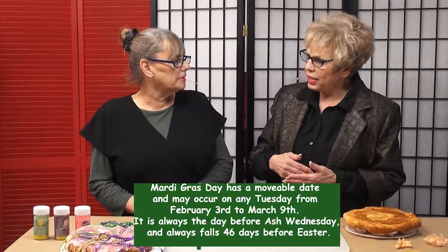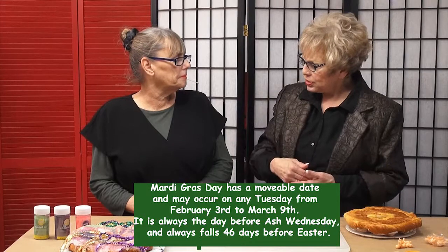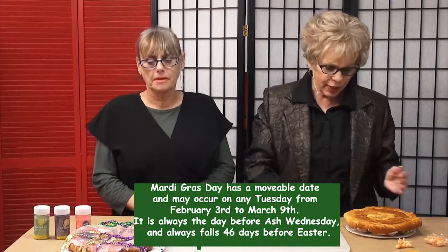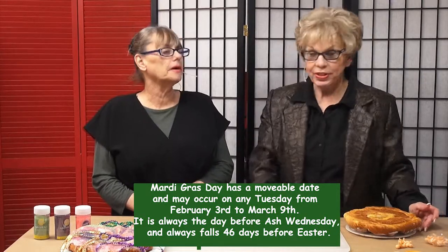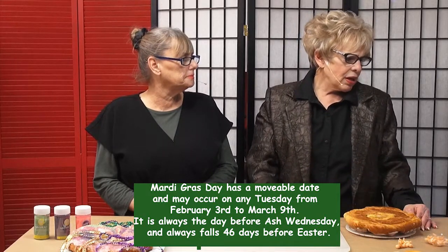They have everything on Fat Tuesday, and then it starts Lent the next day. It's in February this year — I'm very excited about it. Epiphany also marks the beginning of Carnival, another festival season that leads up to Easter. Carnival ends with that Tuesday, also known as Mardi Gras.